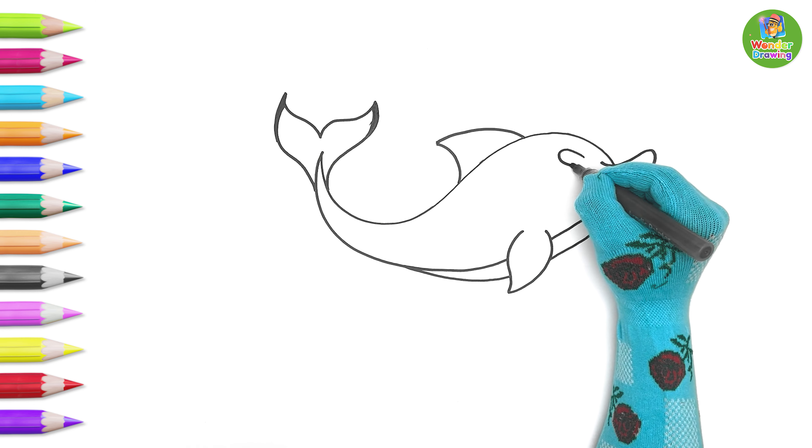Now let's draw a few jellyfish. At first, we draw its head and then the tentacles.